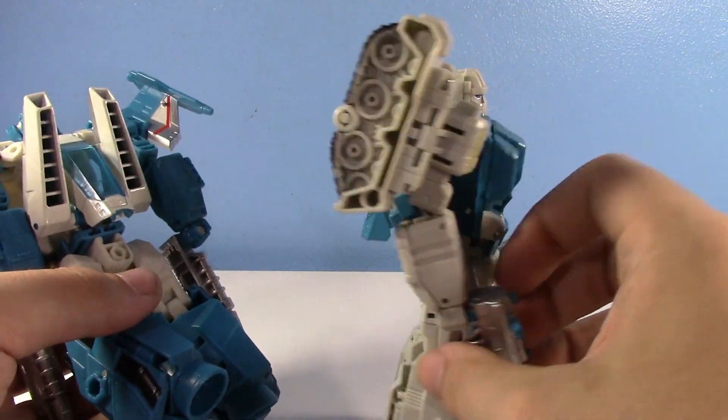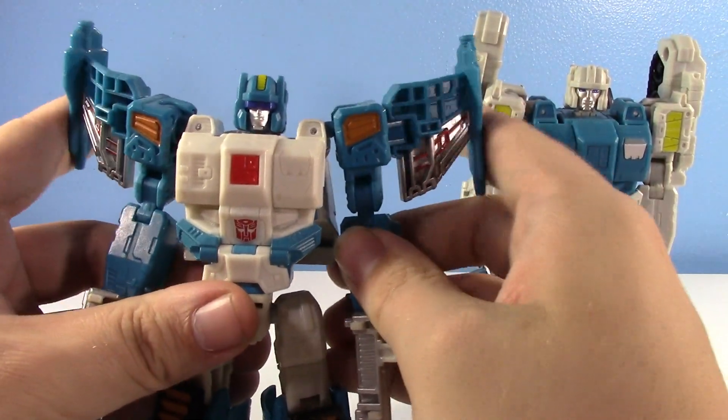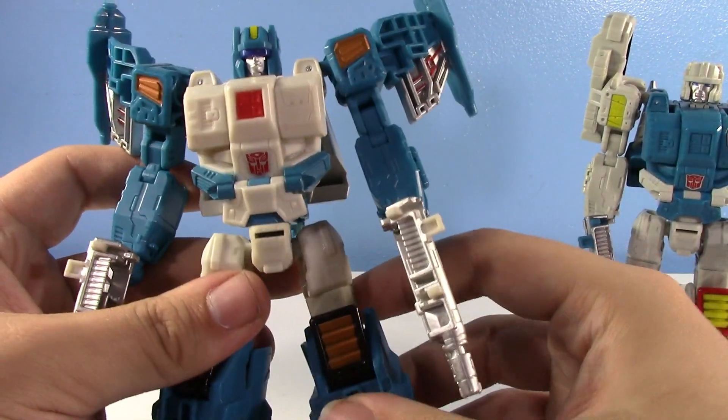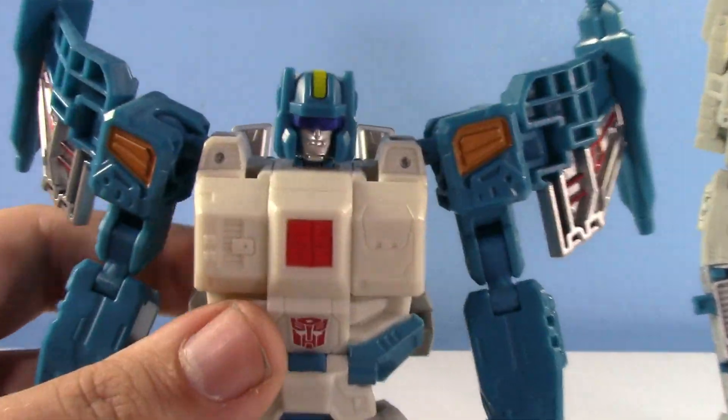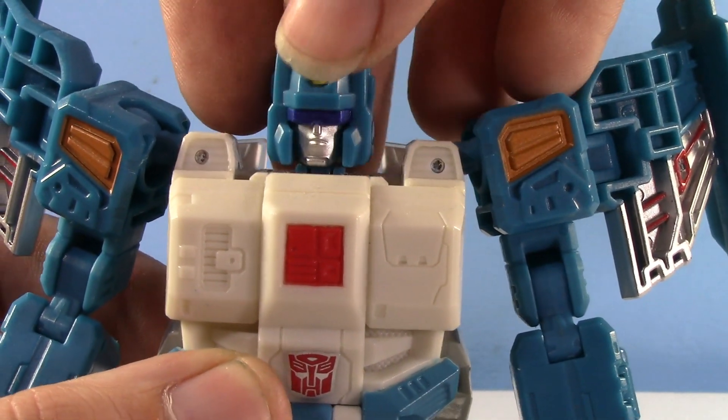These figures are so solid. You have the treads on the shoulders instead of on the arms this time around, but you still have the wings just poking out of the arms of Topspin, and I actually really dig that. Let's talk about Topspin a little bit because he was the first one they came out with. That sculpt's really nice — definitely gives that 80s robot vibe, and I really like it.